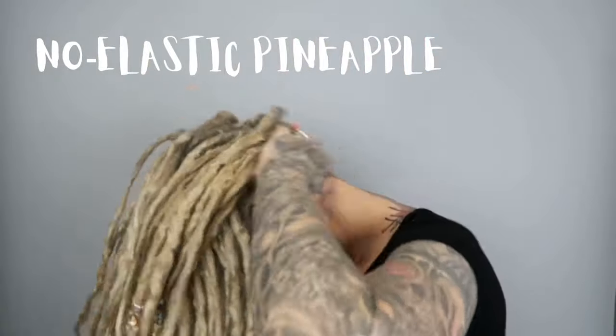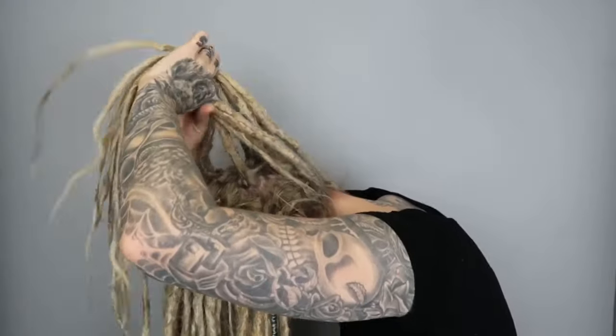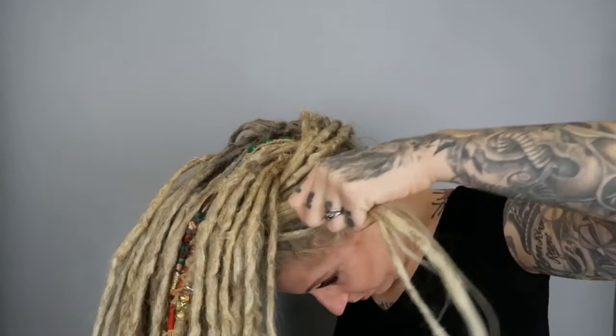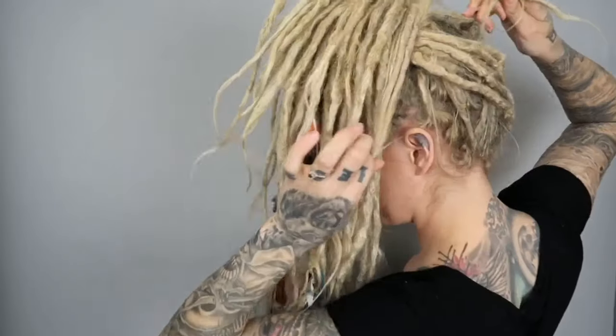Classic pineapple ponytail — this one's hard to film. Take some hair from underneath, do a cross in the back, then another cross in the front, then tie a knot in the back, and that is it.